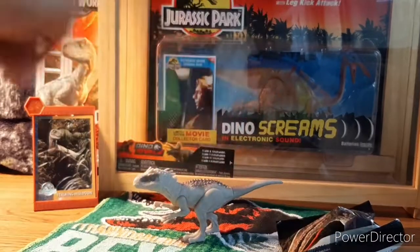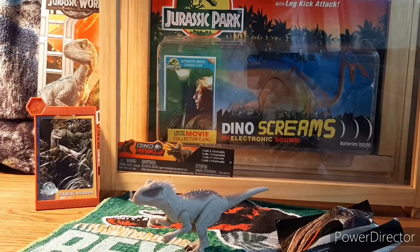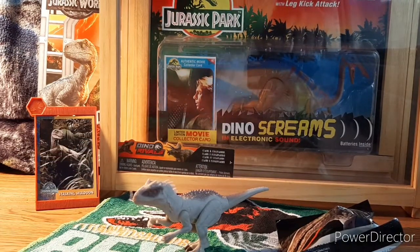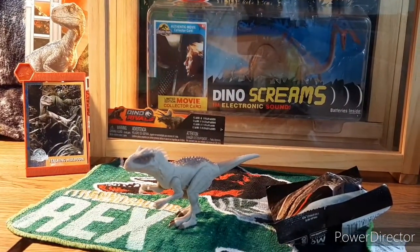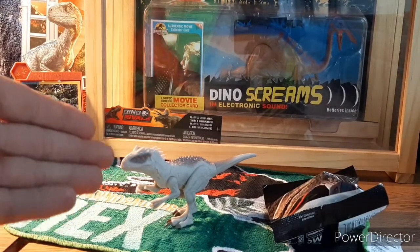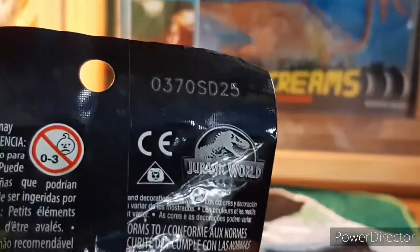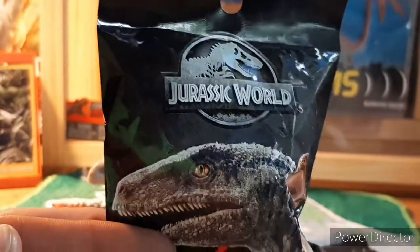I would highly recommend going out and trying to find this figure. I wasn't really into the basic line myself at first, but as more figures started to come out I actually really do like the Indominus Rex. And remember what I said earlier about SD25 — that's a very important number, because if you do want the metallic version, that is the number you need to find.